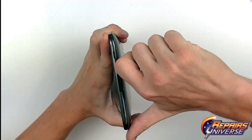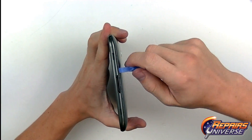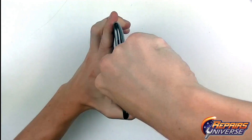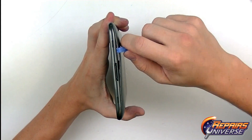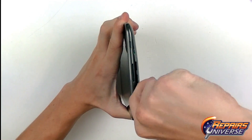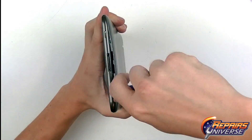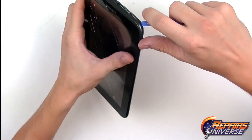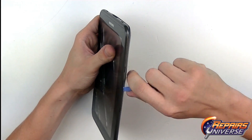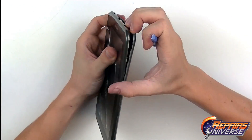The next step is to remove the back cover. To do this, we're going to use the safe open pry tool and just press it along the seam, starting near the bottom charge port, releasing some of those clips, then working your way around the bottom and both sides. Just slide the pry tool along that seam and release as many of those clips as you can.